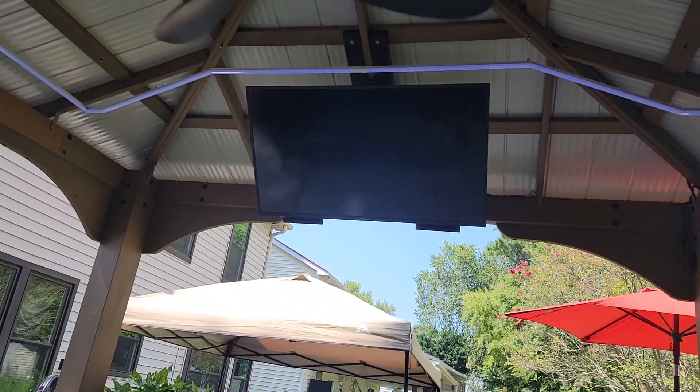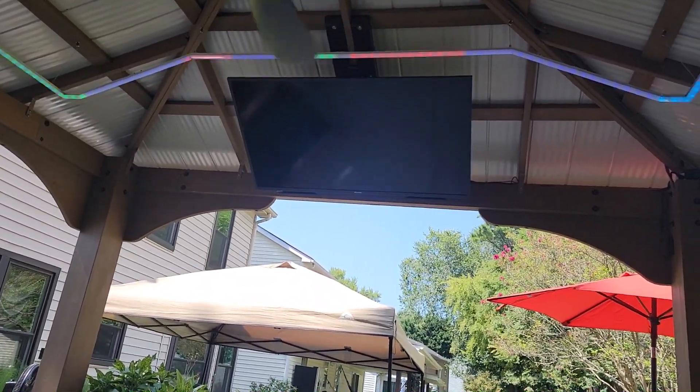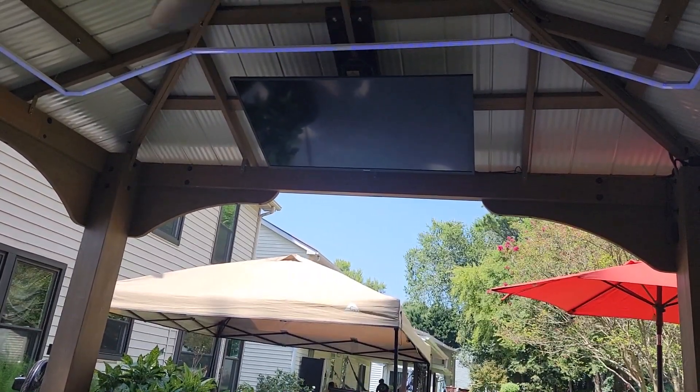I programmed it and paired it up with the mount, so now both remotes work the mount. That way I can always have one remote that works like normal. The other remote I tore apart.